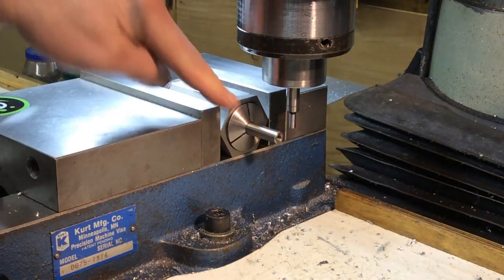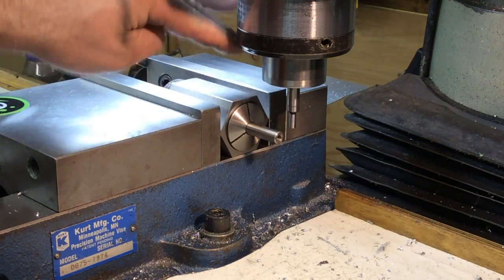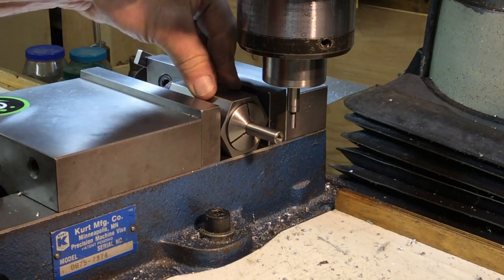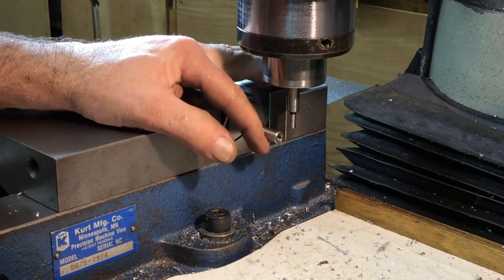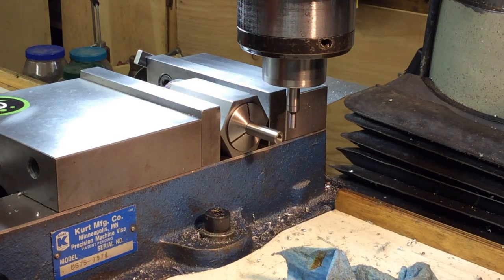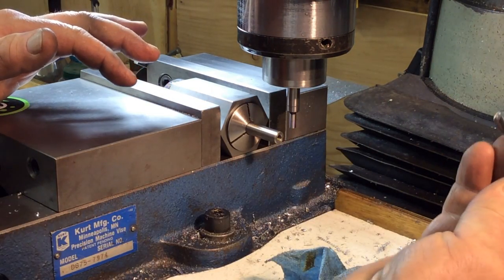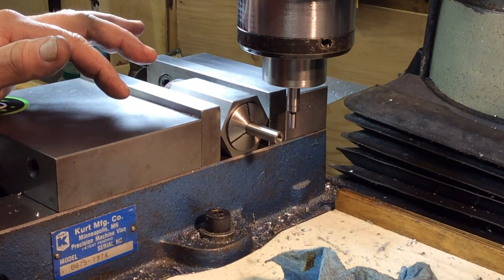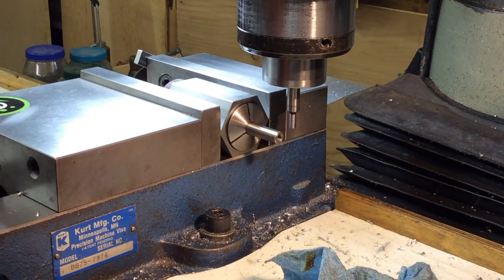I got that piece in a collet, in a collet block — a six-sided collet block. I'm going to pick up the edge, come over here, pick up the edge, divide by two, and get it so we get this set on center. All I have is a 3/8 ball mill — we'll see if that's not too big, hopefully. We'll see what happens.